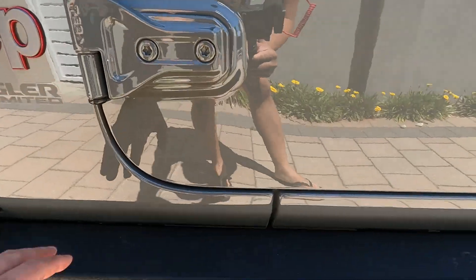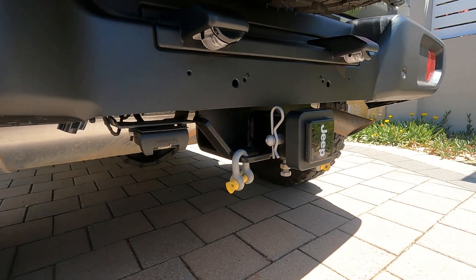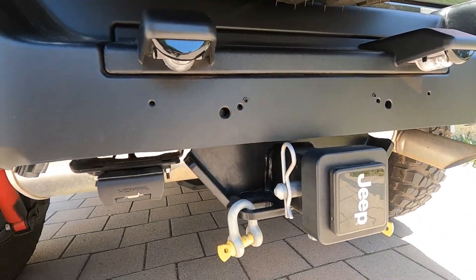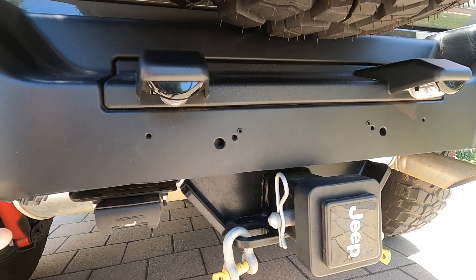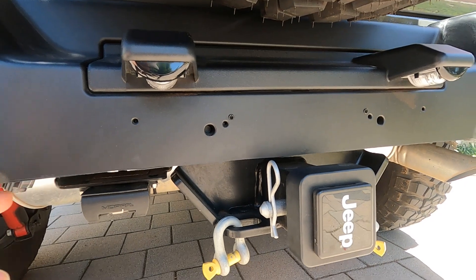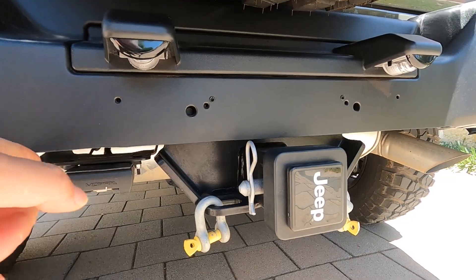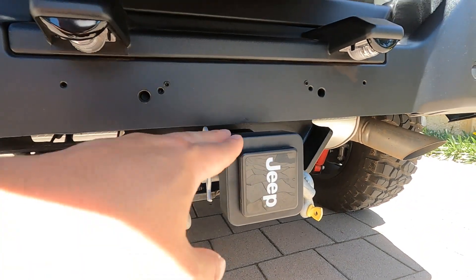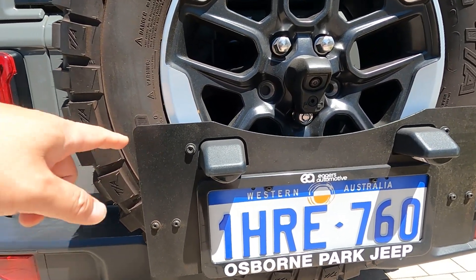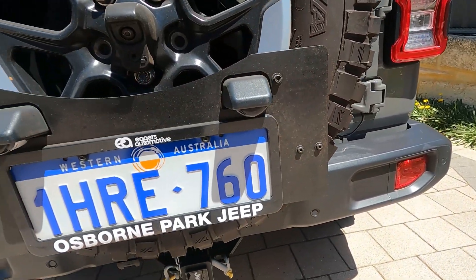These are the standard steel step assist rails. This is the Mopar tow hitch that I installed after we bought the vehicle. If you're planning to install a tow hitch on your Jeep, just be aware that where the original car registration plate sits, there was a big rectangular plastic piece, but they had to cut it to fit the hitch, so there's a relocation kit for the registration plate that goes onto your spare tire.